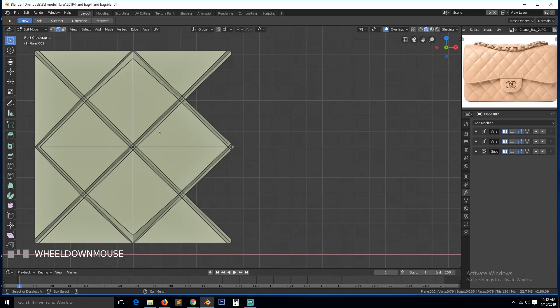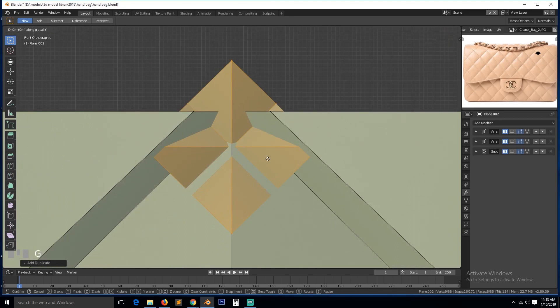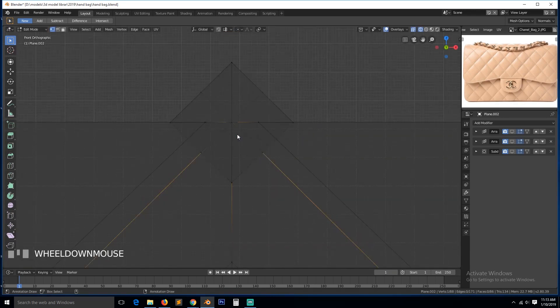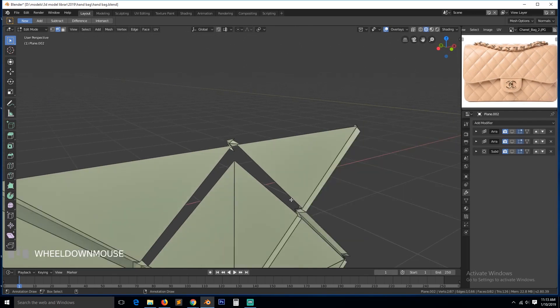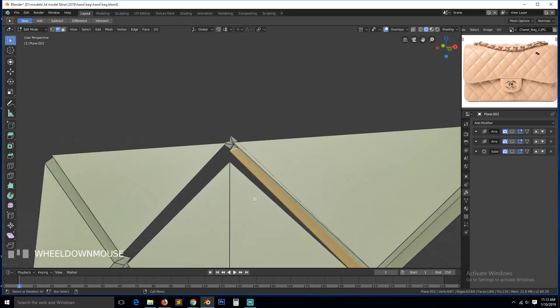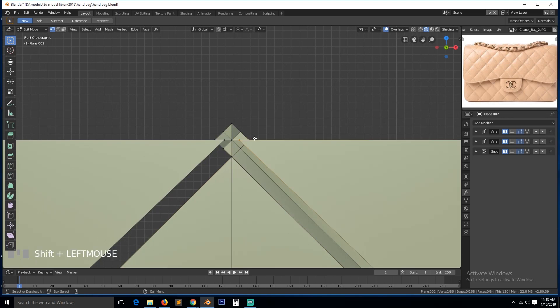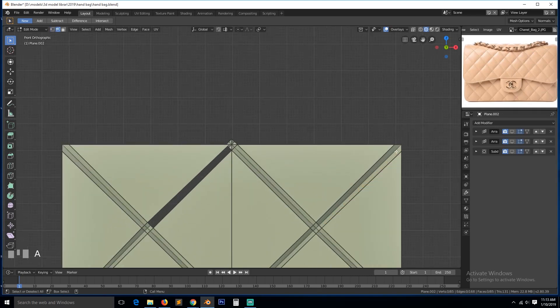We also need the same thing for the top or bottom here. So let's select again, Shift+D to duplicate it, put it at the top, and make sure it's at the center. Now we can select that vertex, delete it, select this edge and connect it with this here, select this and connect it with this, then select this and merge it with that. Select this and merge it with that. So we are only remaining with one side here.